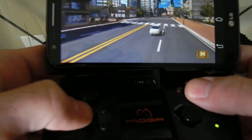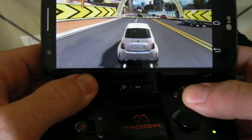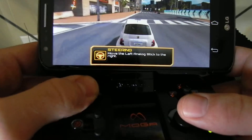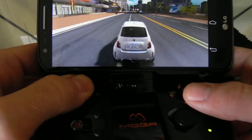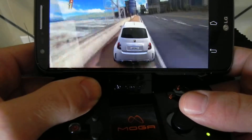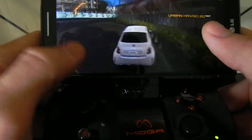I've never actually played this game, so let's see how it works. It looks like you just push forward and then you move the controller left and right. Obviously not very good at this. It has a little bit of a feel to it, but I'm not really sure what it's doing. I'm sure there's a learning curve compared to just being able to touch the screen.